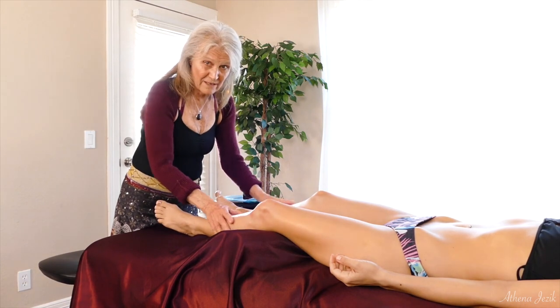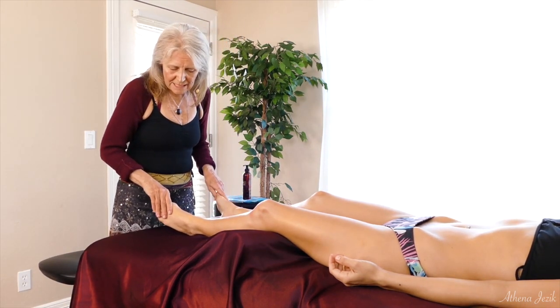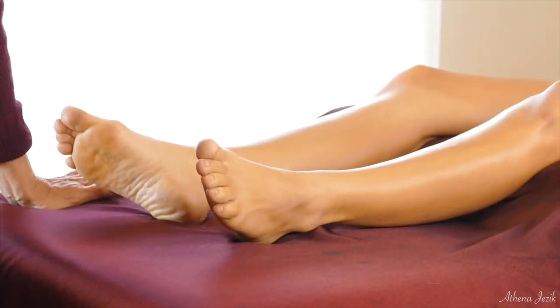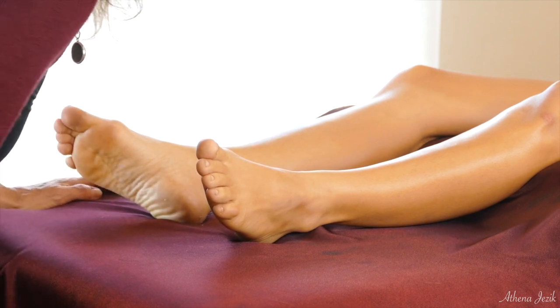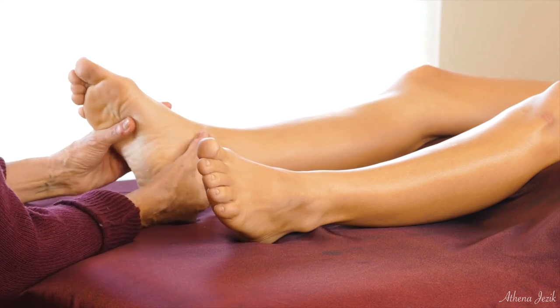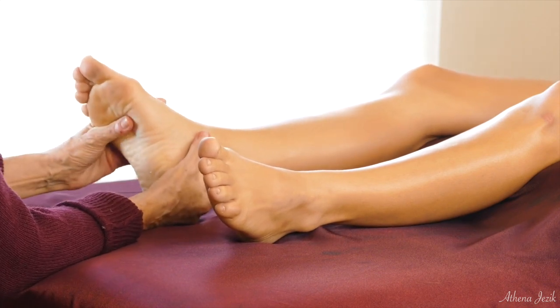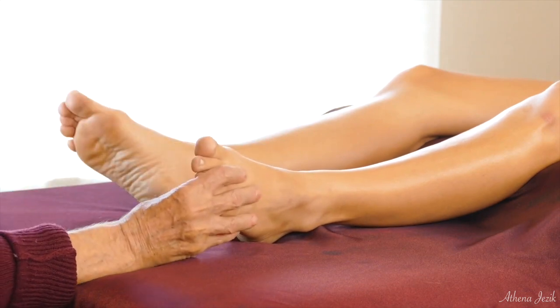Those of you who are a little more advanced in the work will be able to understand it better. But those of you who are beginning, just keep working with it — it'll all make sense sooner or later. As Dr. Upledger told me, he said just get it in your hands and all the rest will come. I like that method of teaching, and you can know better what the body's asking for.